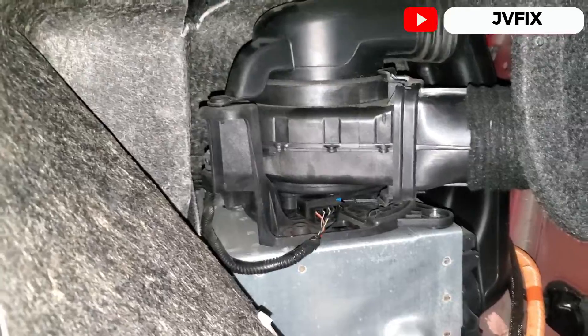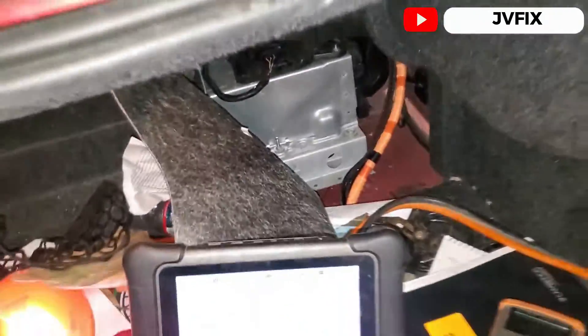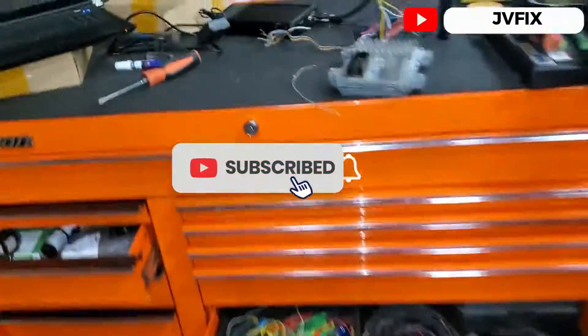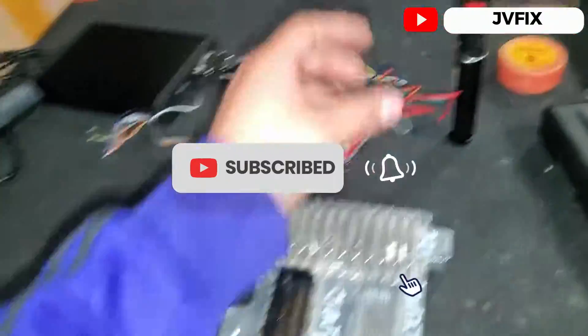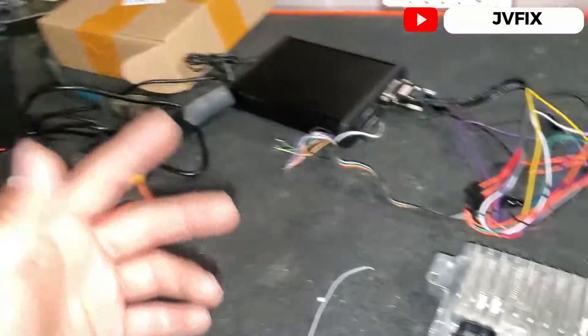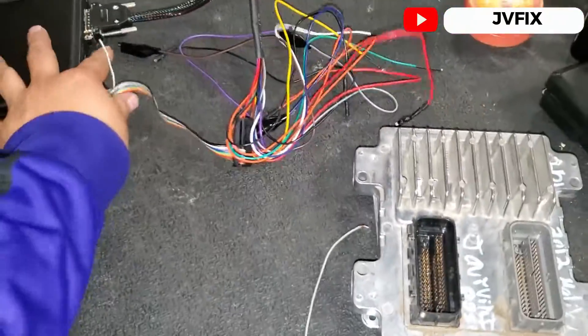I already have the replacement fan — it came shipped from the dealership. Here's my desk with lots of work going on. Let me bring the box and unbox it for you.